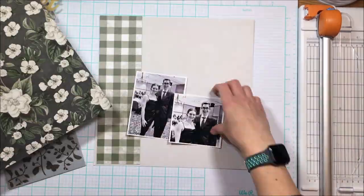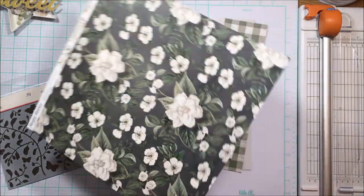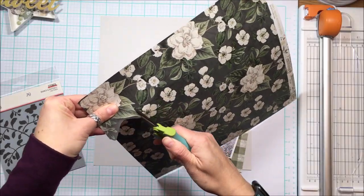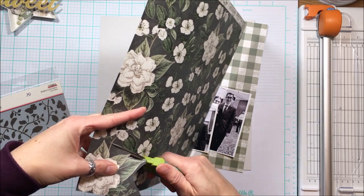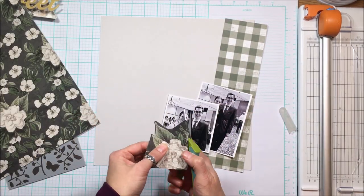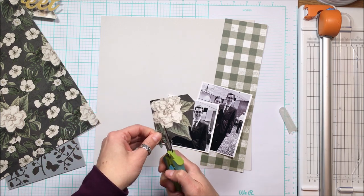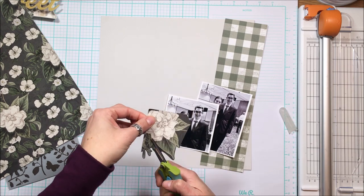I am going to use a stripe down the side and then fussy cut some of these florals. There are floral bits and pieces included in the embellishments, but I really liked this corner piece and wanted one of those really big flowers on the layout as well. Remember when you are fussy cutting, you want to move your paper and open and close your scissors — you can see how my scissors stay stationary.